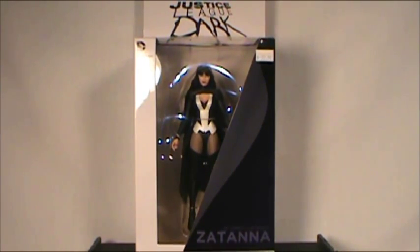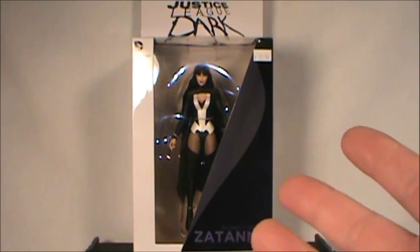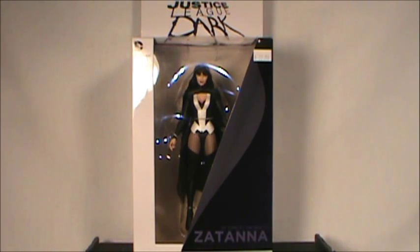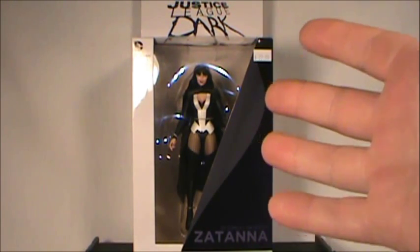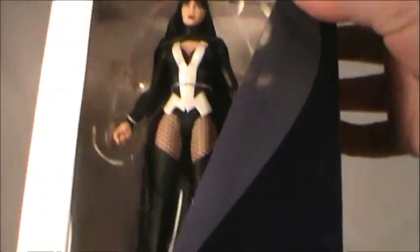Here is the New 52 version of Zatanna. This was definitely a figure I've been wanting to pick up just for the nostalgia of the Batman Animated Series. I really liked her character representation in the Forever Evil storyline, though I haven't read much of the Justice League Dark comics. It's nice to see Zatanna again, and she seems very much like the Zatanna we all know and love.